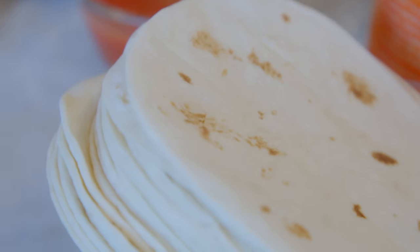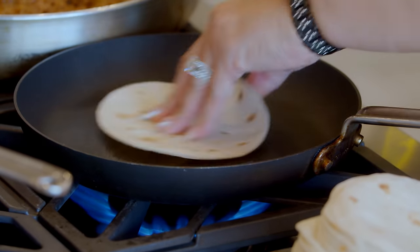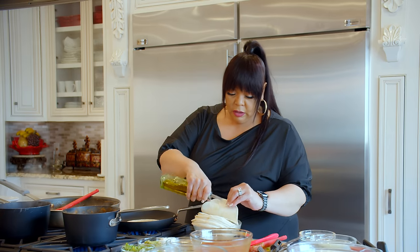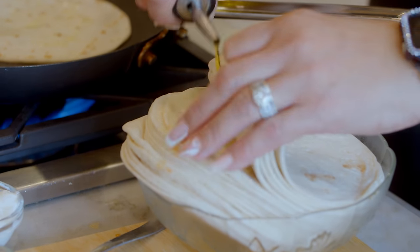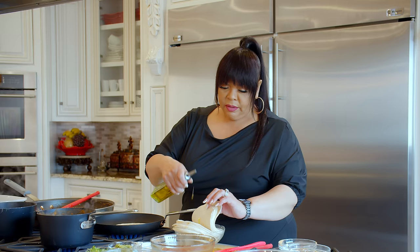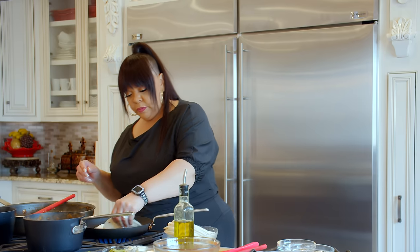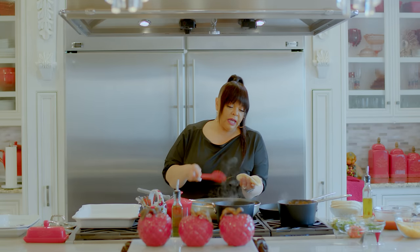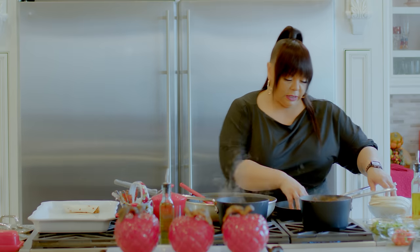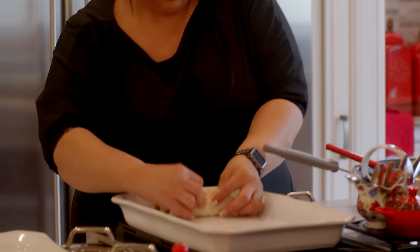I'm using flour tortillas. What happens is you take a little oil, put it in your skillet, and just warm these up a little bit. You dab it through your tortilla shells — this makes your shell tender so when you get ready to wrap it, it won't break. You can use corn tortillas, but my family prefers flour. So we heat them up, then you take about a spoonful of filling, put it on the inside, take it and just roll it up, and place it in the pan.